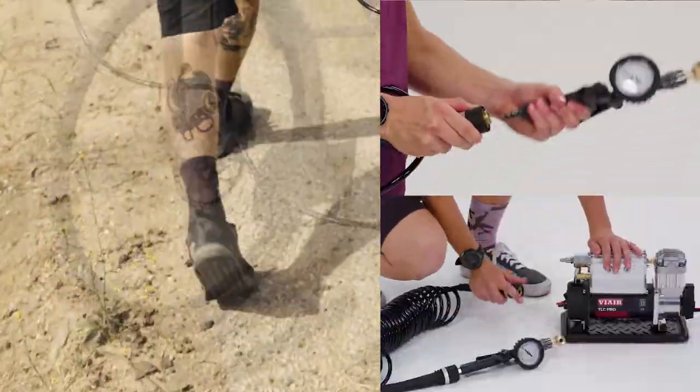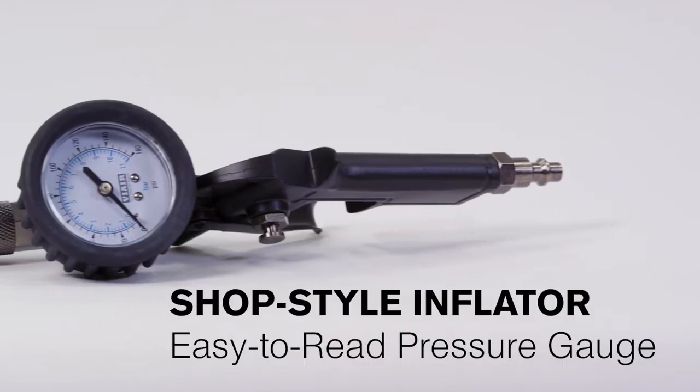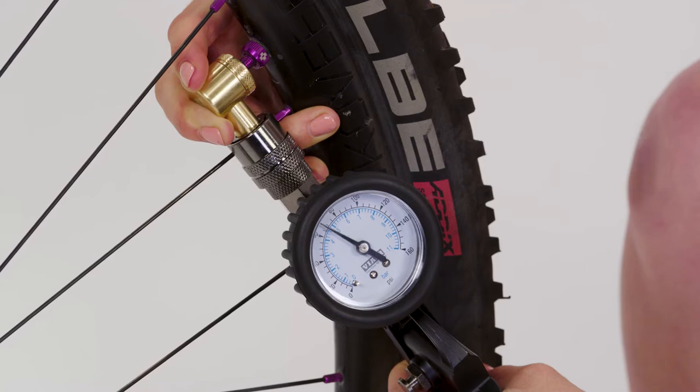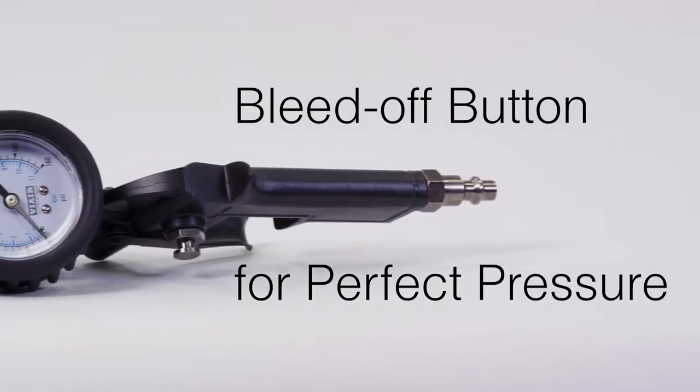The 30-foot coil hose is professional quality with quick connect attachments at both ends. The shop-style inflator has a built-in easy-to-read pressure gauge that goes to 160 psi, and it even has a bleed-off button to achieve that perfect air pressure.